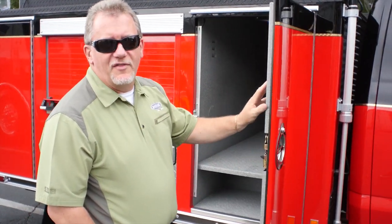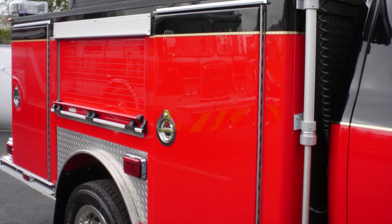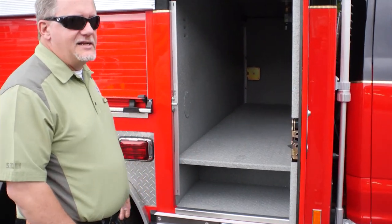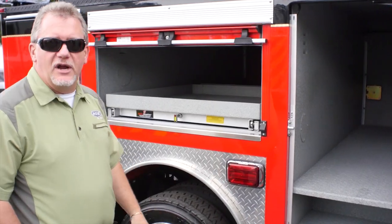All of the doors on the previous build of this truck had roll-up doors in all positions, so they swapped to some pan doors. They've also refinished the entire interior of the body to bring it up to a fresh as-new appearance.